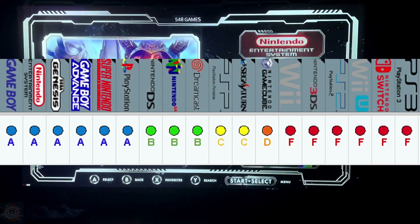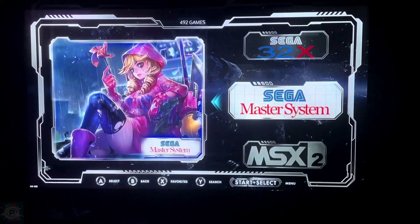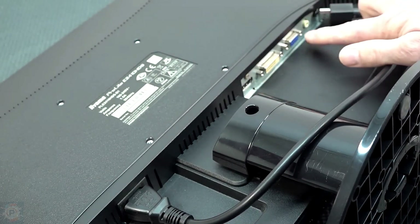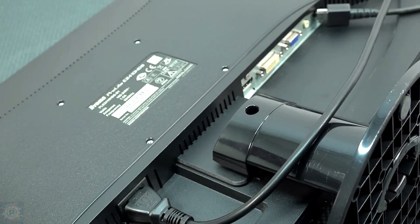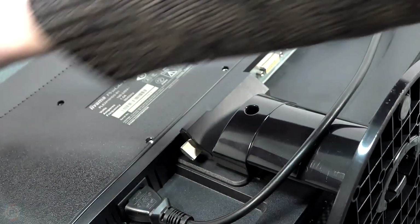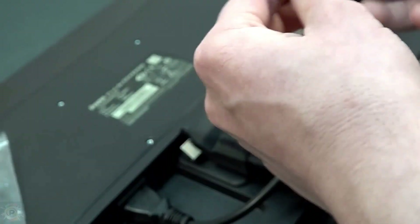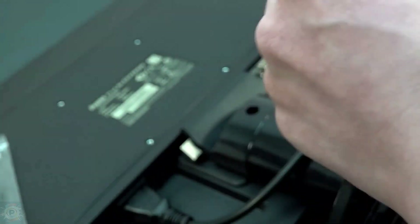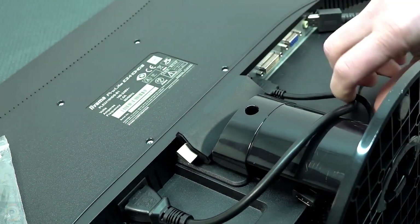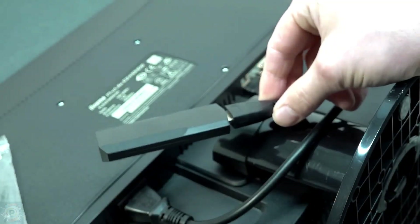Having analyzed its technical specifications, let's now explore its connectivity and installation process. It connects directly to the TV via its integrated HDMI output — simply insert the device into an available HDMI port on your television. For power, use the USB source provided, connecting it to a USB port on the TV or to a plug adapter. It's a good idea to use the external power supply in case your TV can't deliver the necessary watts. The console has two additional USB ports, useful for connecting wired controllers or for adding extra storage via a USB stick.